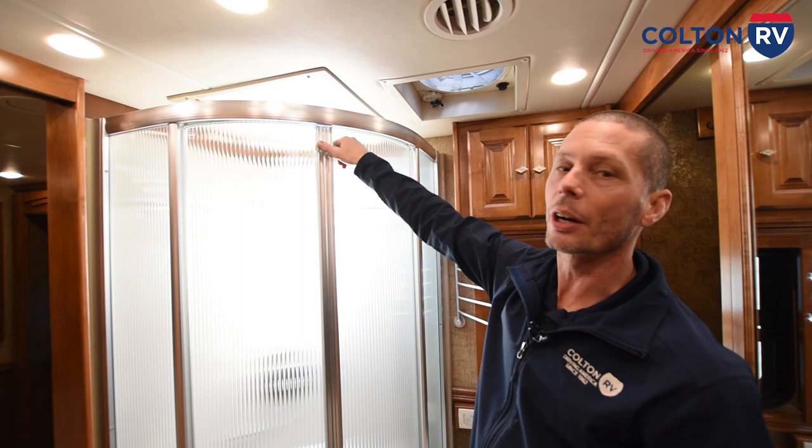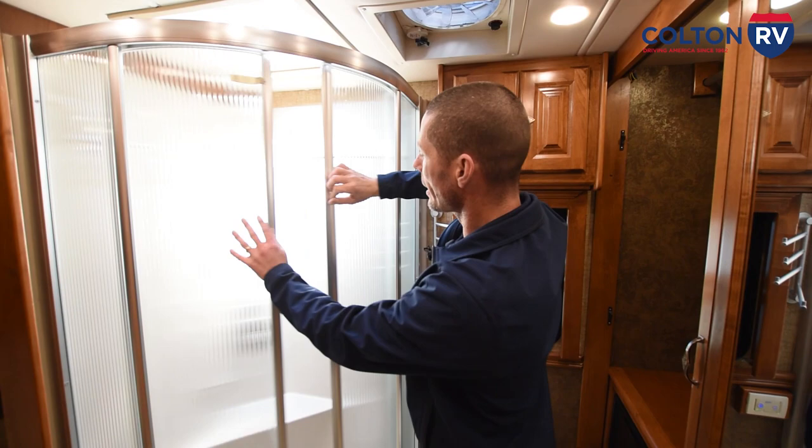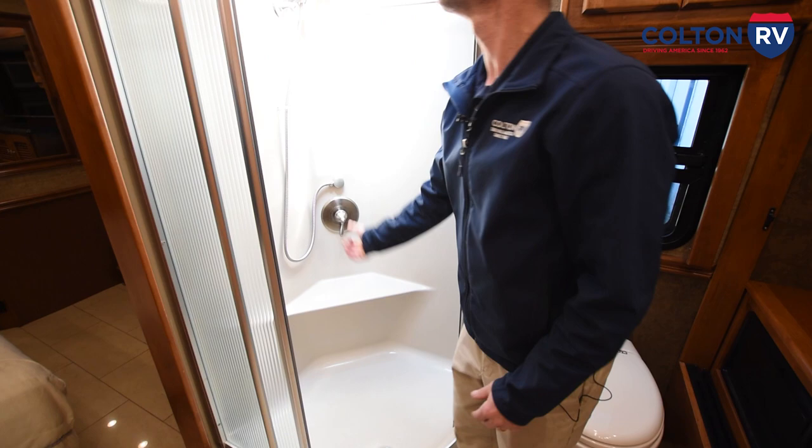You have your shower door here — there's a little latch, and whenever you're traveling make sure this is latched. To open, just release the latch and slide the door open. Here's your faucet, hot and cold. There is a little shade here that will close, and you can open it back up.